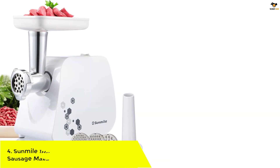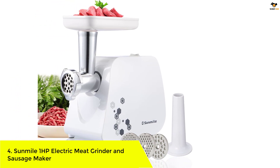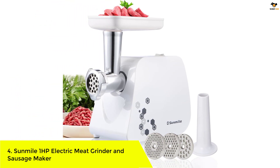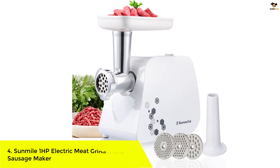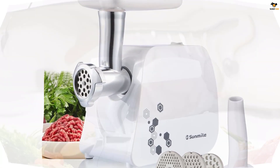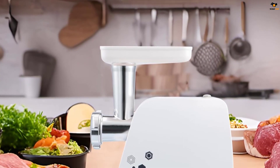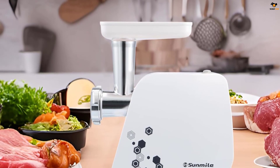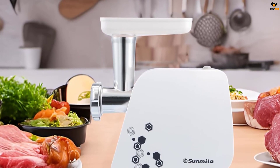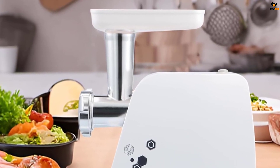Number 4: Sun Mile 1 HP Electric Meat Grinder and Sausage Maker. The Sun Mile Electric Meat Grinder is a high-powered and durable kitchen appliance that can grind up to 150 pounds of meat per hour. It features a big-size wrapped body made of selected plastic, a polished cast aluminum grinder head, and three various stainless steel cutting plates for coarse, medium, and fine grinding.